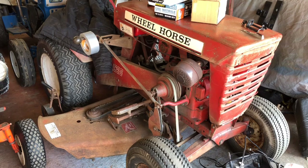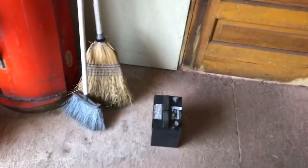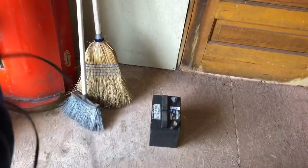Alright guys, got the battery out. Now what I'll be doing is using an actual car battery charger — one of those big ones — but I organized and cleaned the garage the other day and dummy me put it all the way in the back. So we have to use this stupid Harbor Freight battery tender charger, whatever you want to call it.